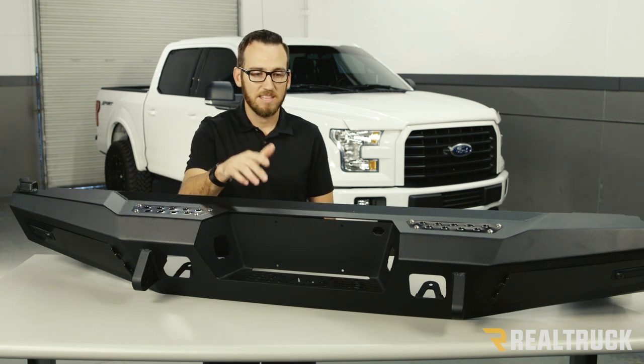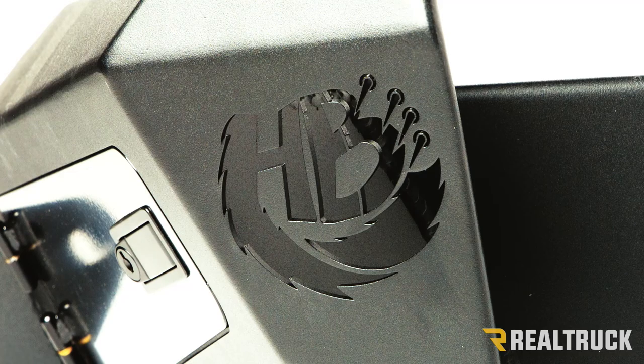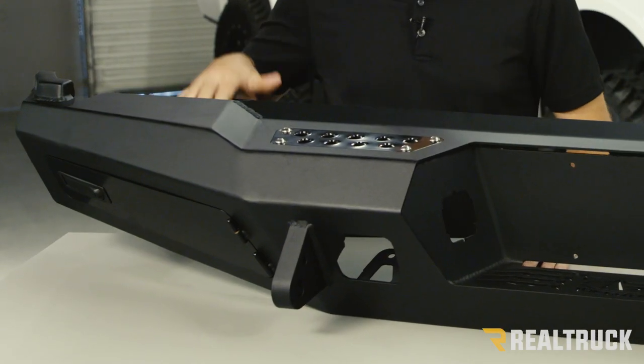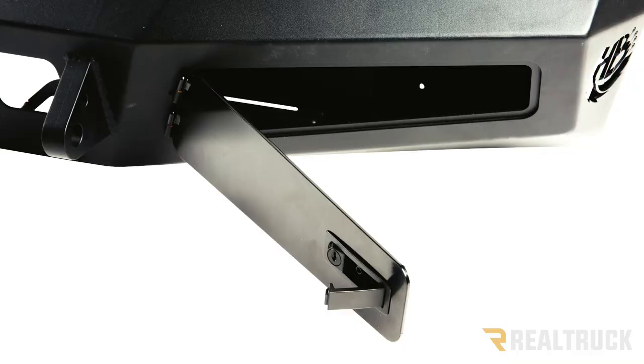Number one, we have the laser-cut Honey Badger logo on the back of the bumper and also on the sides. Built into this bumper, we have two storage pockets, one on each side. They are lockable with a key so that you can store things while you're off-road.